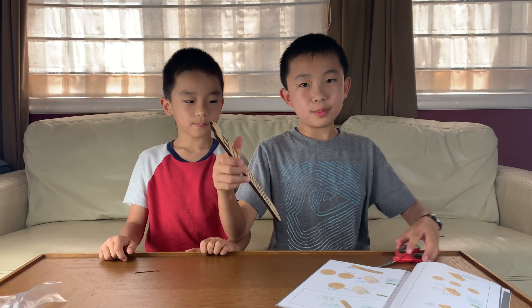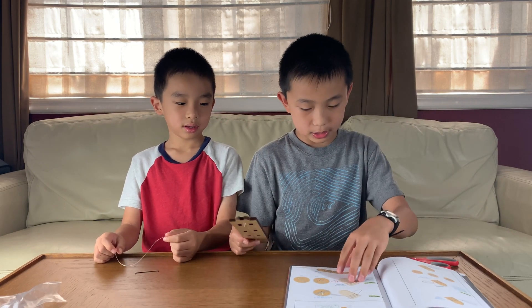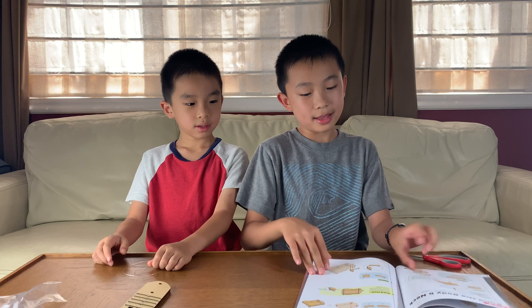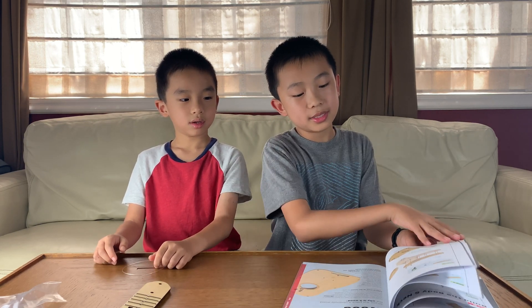We have finished part A, which is building the fretboard. Now it's time for part B: build the body and neck. This one's going to have 13 steps.